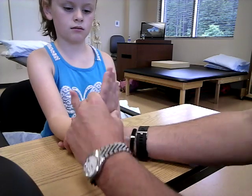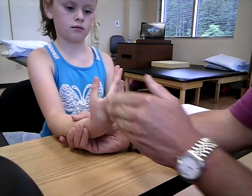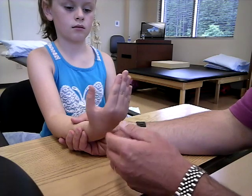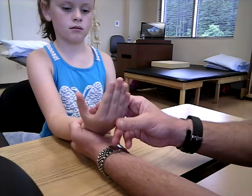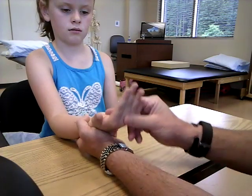Hold that right there, don't let me move you. I'm going to pull them straight down into extension. A grade 5 is she holds against full resistance. A grade 4, she may yield a little bit. We already saw a grade 3.